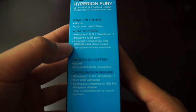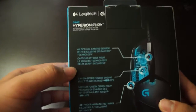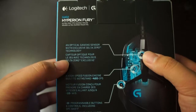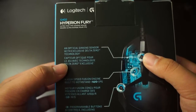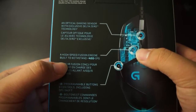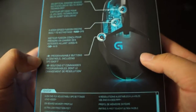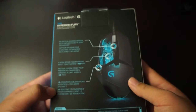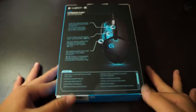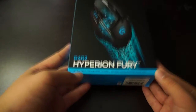You need to have a powered USB port and internet connection because you want to download the drivers. So this is the optical gaming sensor with the exclusive Delta Zero technology. A high speed fusion engine built to withstand 420 IPS. And there are programmable buttons and control including DPI shift, which changes the sensitivity. This mouse was built for FPS gamers — ultra fast FPS.